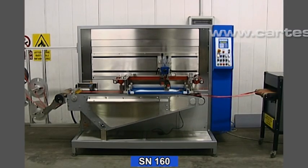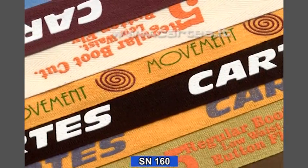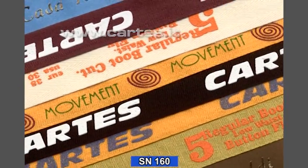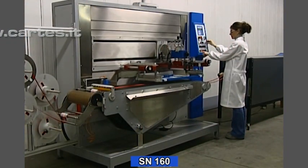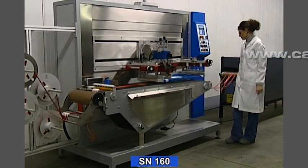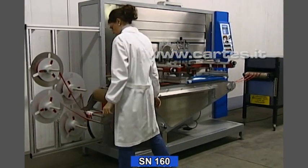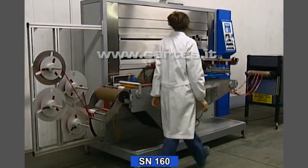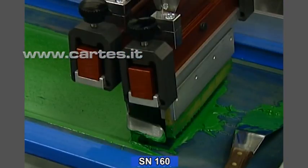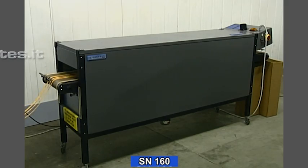The SN160 is expressly designed for printing narrow fabrics and other flexible web materials. Thanks to its new concept features, the SN160 is easy to set up and operate, and it makes an ideal machine for short or long production runs. It works with any kind of screen ink. With the addition of a special drying oven, it can print with thick or puff-up inks.